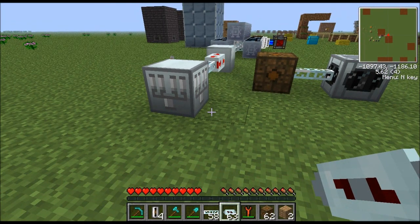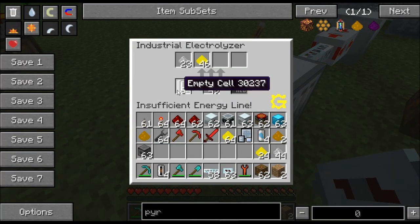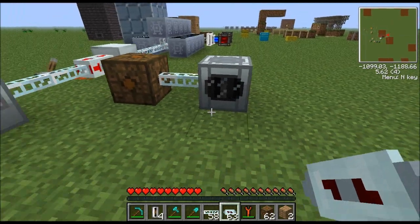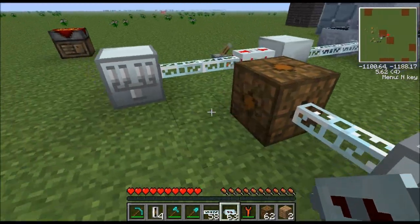Let's talk about automation — these automate the exact same way. The input for raw materials goes in from the top, empty cells from the bottom, and all the byproduct outputs you access from the sides. The industrial electrolyzer is the same: empty cells from the bottom, raw materials from the top, and byproducts from the sides. If you want to automate this machine, watch my tutorial on how to automate the centrifuge — I'll put an annotation at the top, just click it and it'll open in a new window.